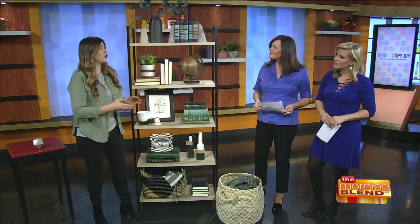People can go to iSpyDIY.com or follow on Instagram at iSpyDIY for more home decor and renovation ideas. Always great to see you — thank you so much!